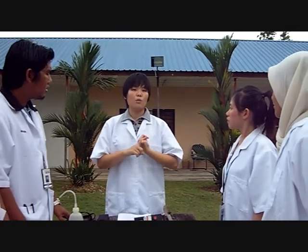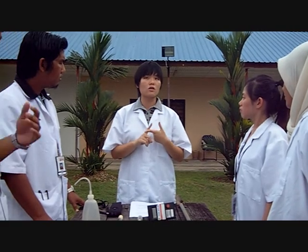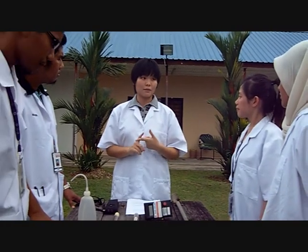For the first part, we will be measuring relative humidity, while for the second part, we will be measuring soil water retention. Let us start with the first experiment.